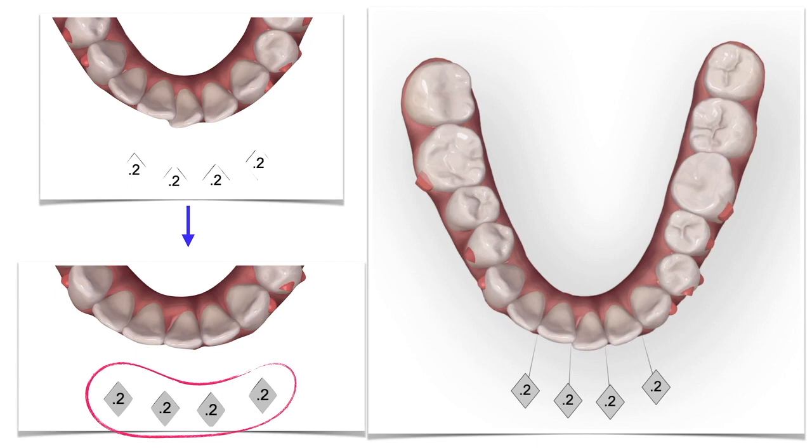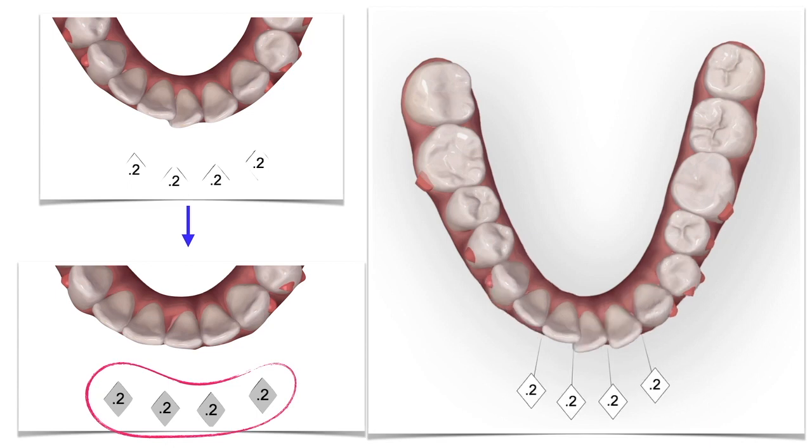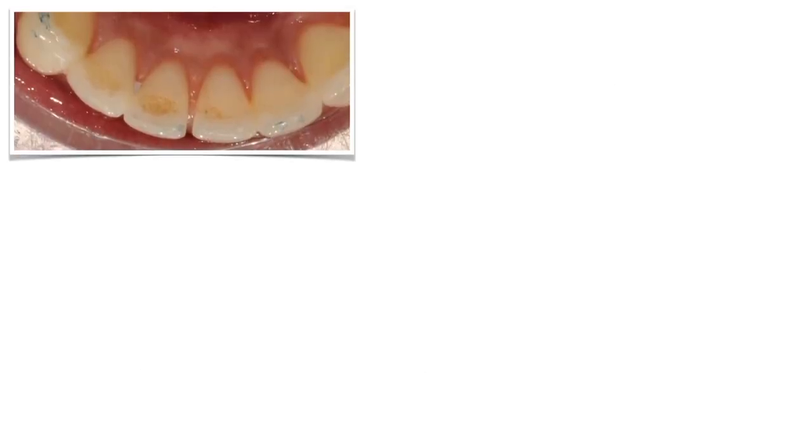In this case, I just followed the instructions and performed the IPR when suggested by the software. I should have expected a perfect result, but let's see what happened. At the end of the treatment, a space remains between those two central incisors. I have done too much interproximal reduction. I just diplomatically assess that these teeth just need a little bit more movement.